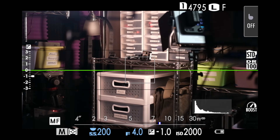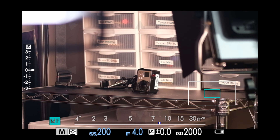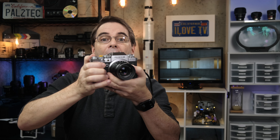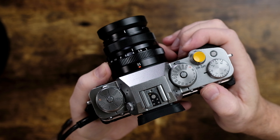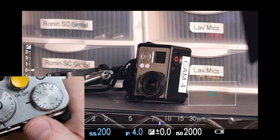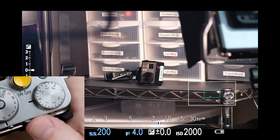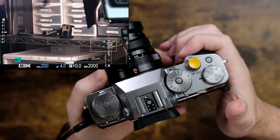Another thing you can do is zoom in even further by rotating the rear command dial. I'm aiming at my subject, I press the rear command dial one time — now to zoom in even further, I can rotate the rear command dial with my thumb. You can go back and forth by just rotating the rear command dial. And if you want to exit the view, you can also press the rear command dial and it takes you back to normal.